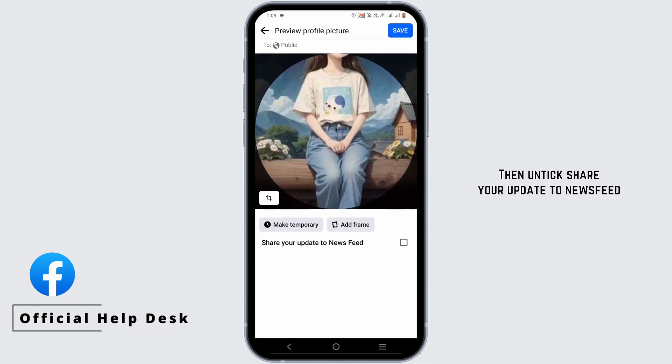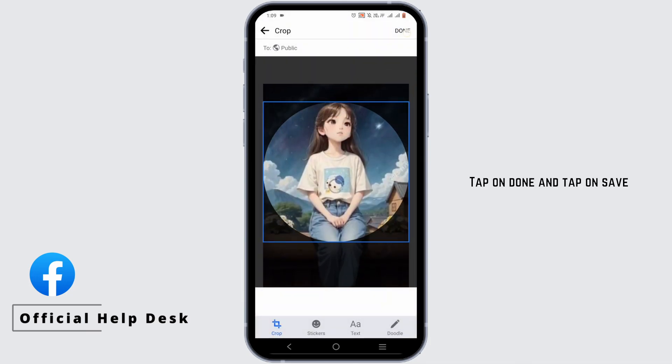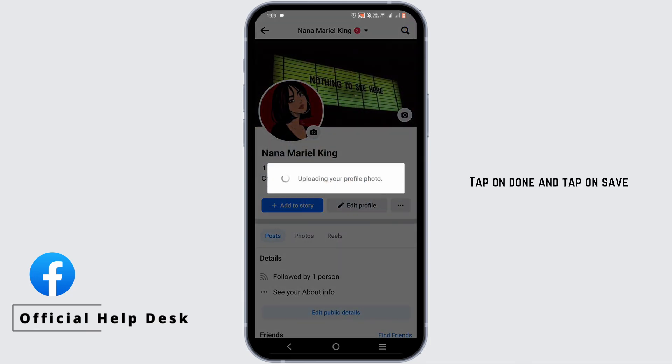Then untick share your update to newsfeed. Once you do this, tap on done and tap on save. Now wait for your profile picture to be uploaded.